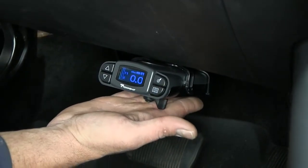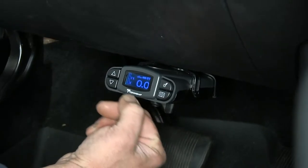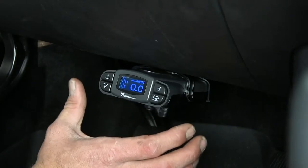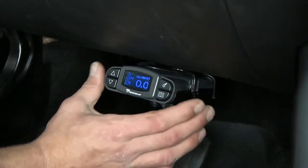This is also going to offer us five programmable settings. The settings can be set not only per trailer, but this can also be adjusted for different drivers. Everybody's going to apply their brakes differently, so it's really customizable with a wide range of uses.